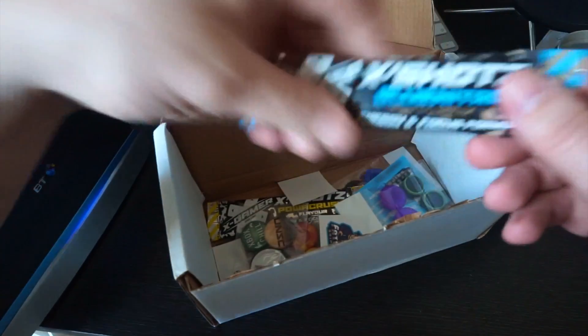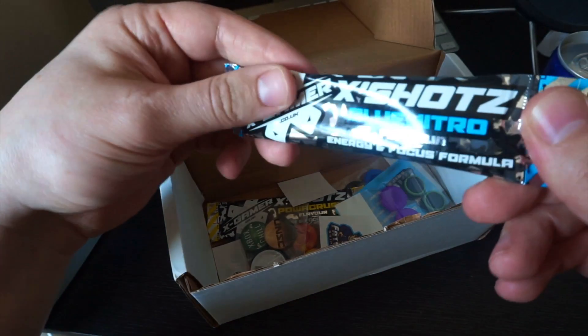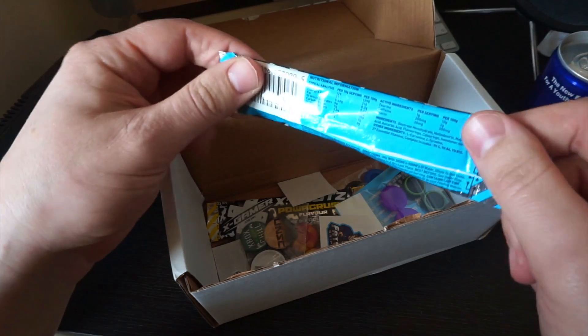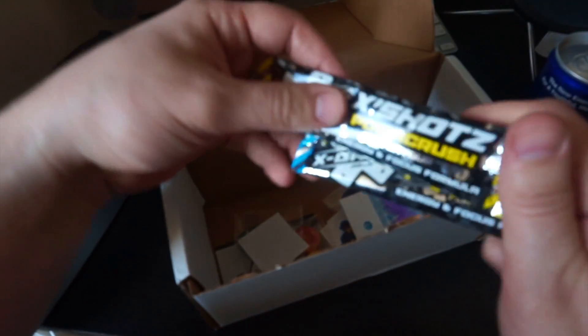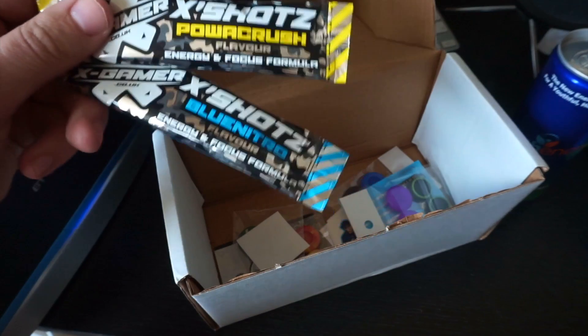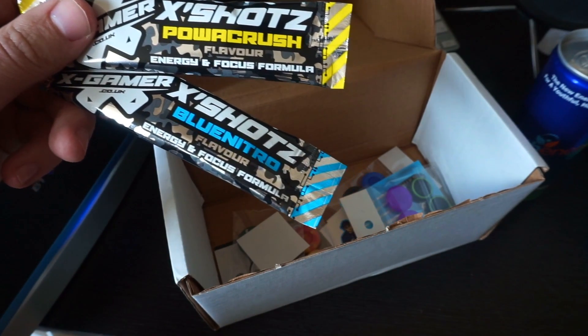Now we've got some X-Shots Blue Nitro Energy Enforced Formula, and we also have a Power Crush One.